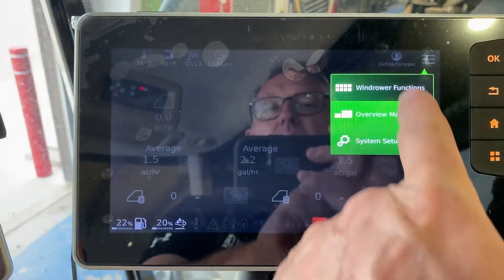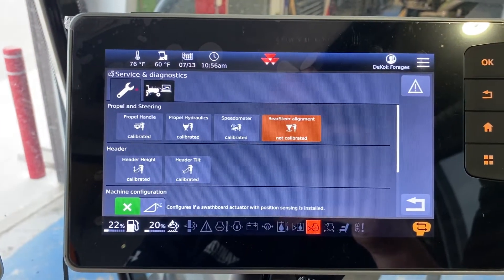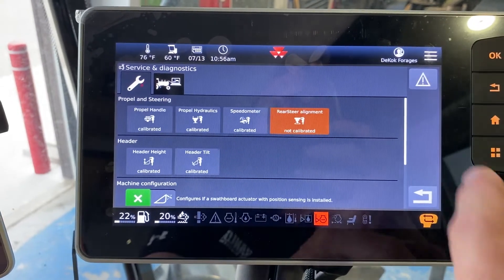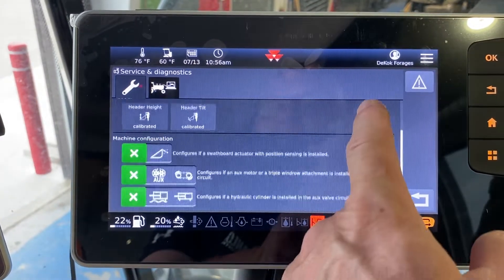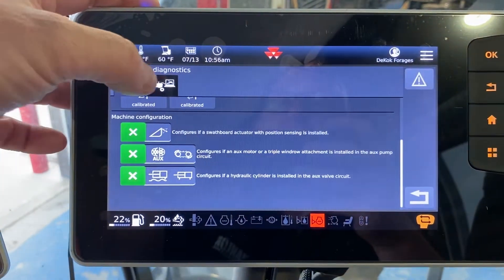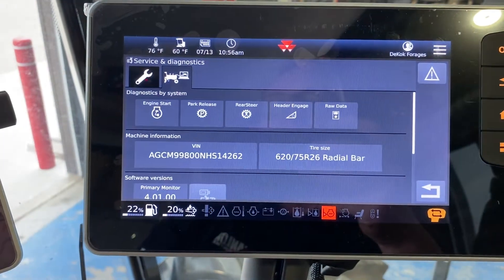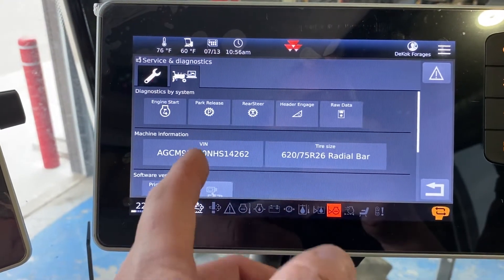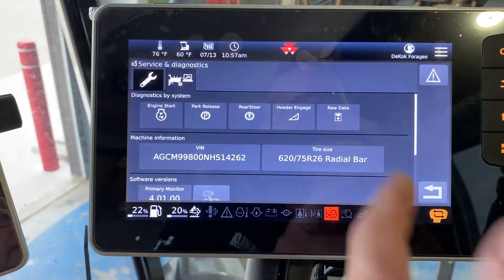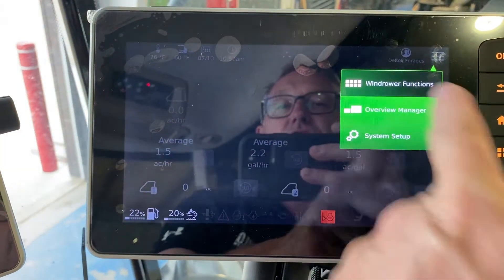We're going to move to the service menu. This goes into some calibrations — you're really not going to get into a lot of that. A lot of this is stuff for the techs, but people will ask. The second menu there gives you the serial number, tire size — it's stuff that the techs are going to use when they come out to do some servicing if you're having issues.